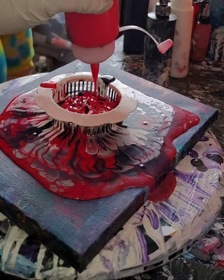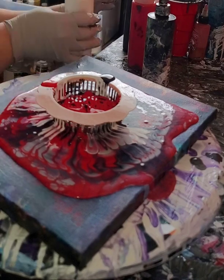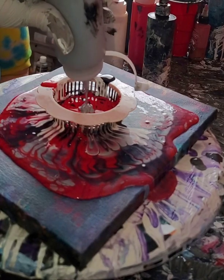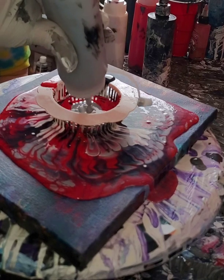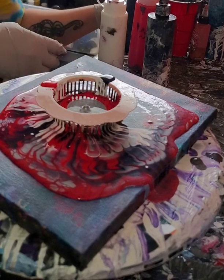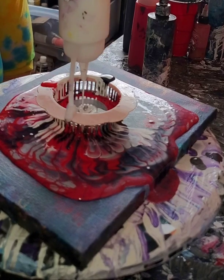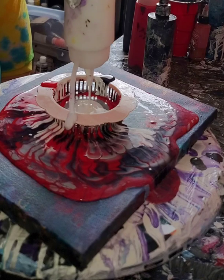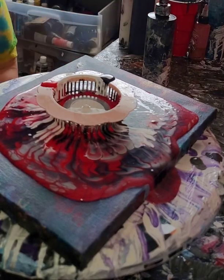Swirl in some red to come out there. I'm just gonna put that in the center — a good bit of it — and push the red and the black out to the sides. I'm gonna do the same with the white. Oh, a little more than I wanted, but happy accidents.